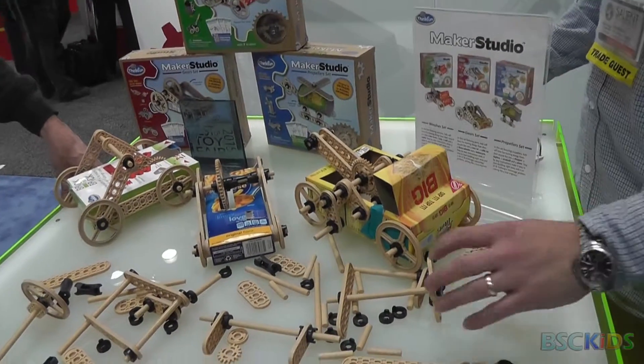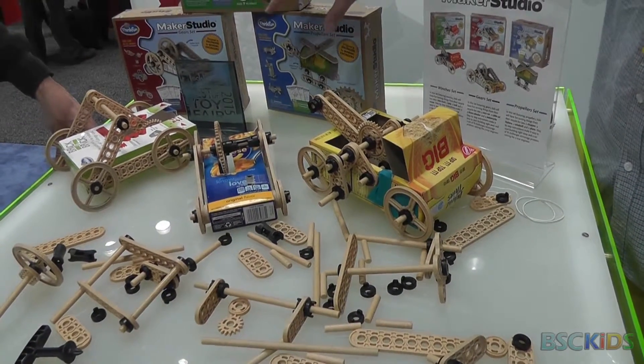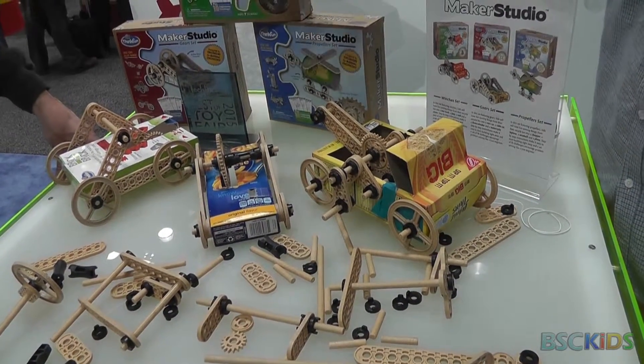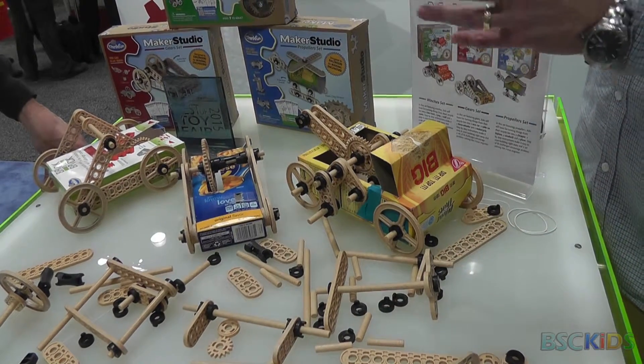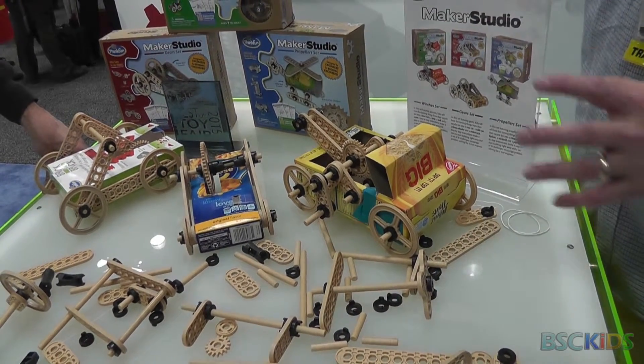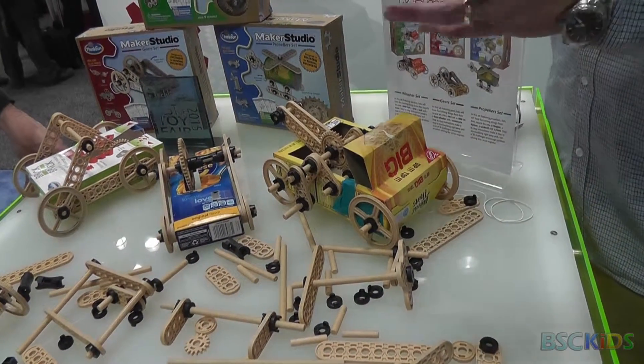The way we did that is by creating standard components that allow you to build different things. We started with three different kits — one for wheels, winches, and propellers — but all the components work together. The one thing the kits don't come with is the body of the vehicle or the contraption you're trying to make.